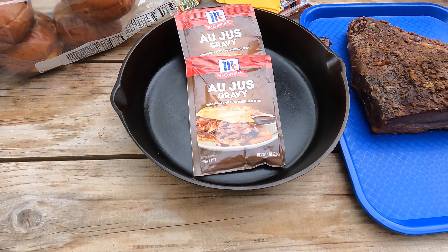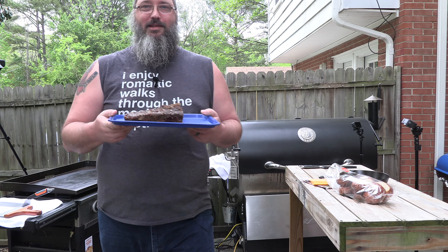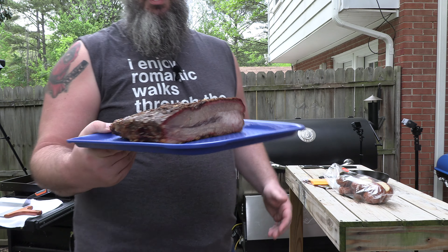Alright, these are my ingredients. You gotta have some brisket. My brisket — this is what's left of it. We're making leftovers. I smoked it the other day.